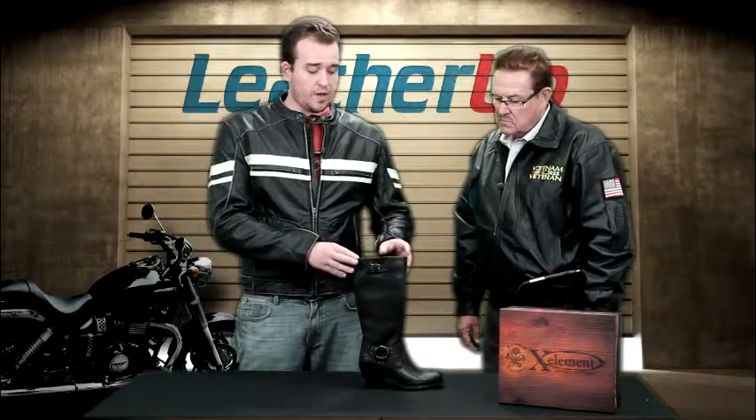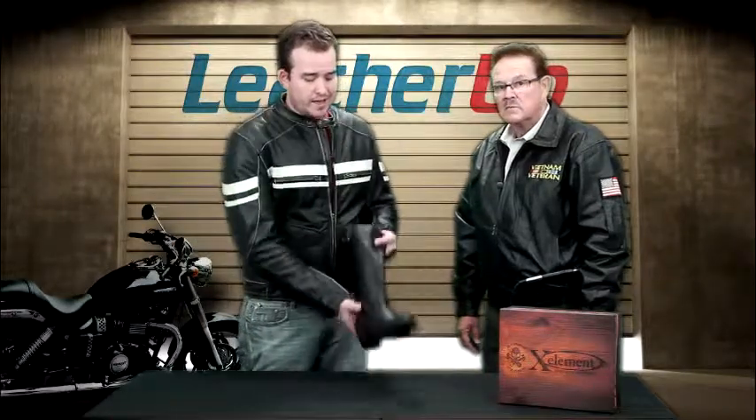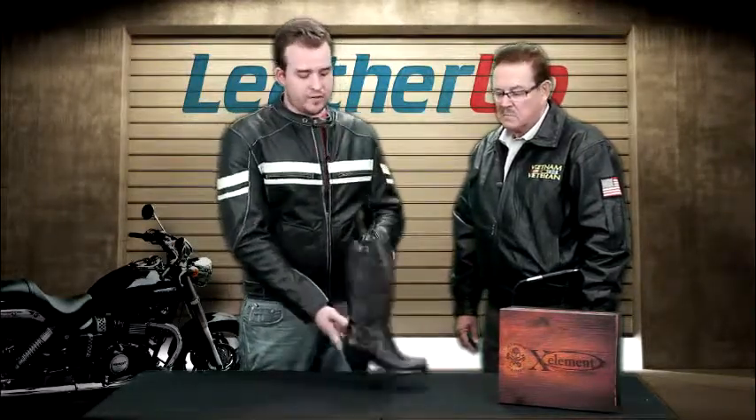It's an incredible boot. The thing I like about it is that it's probably the most obvious that it is a little bit taller. This can go with so many things — it can go with pants, it can go with chaps, it can go with just tights if you're going out on a night out of town. But again, like all the X-Element boots for women, this thing is meant for riders. It's meant for ladies that are going to be on and off the bike, especially on it.